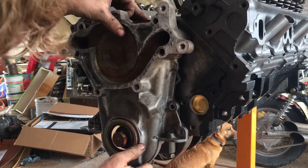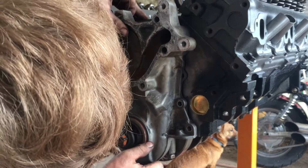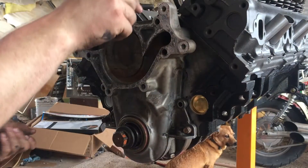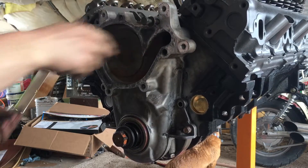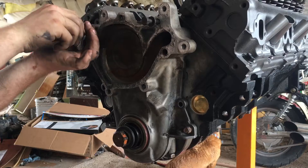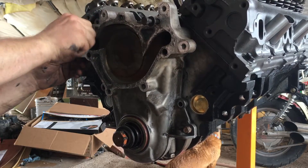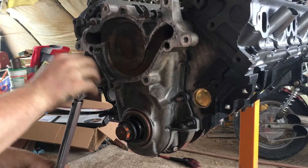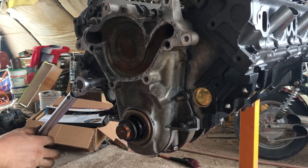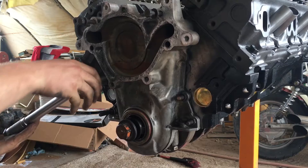Let's line this up. I'm going to thread a couple of these top bolts in just to make sure my gasket's aligned — and it looks like it is. The bottom four are the timing chain cover bolts, and then there are a few on top that go in through the actual water pump.